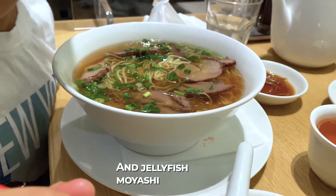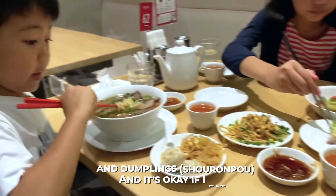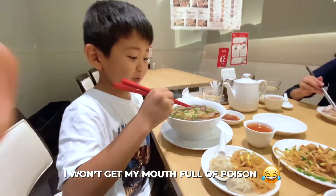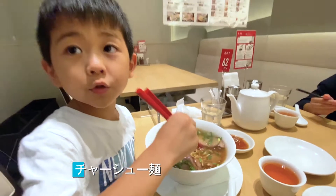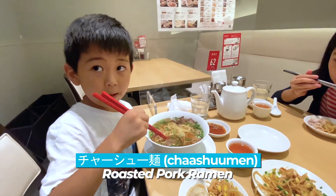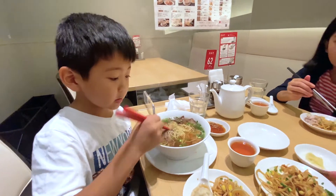The kids are enjoying the jellyfish. Chashu — what's chashu? Chashu is like ramen but with more meat. As you can see, the kids have been doing some serious work on the food already.